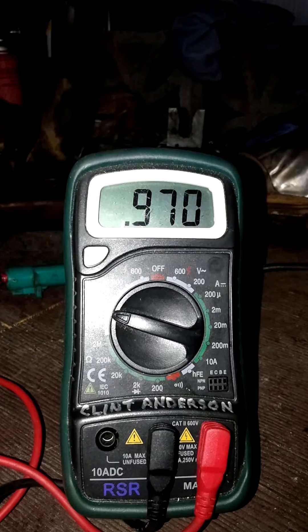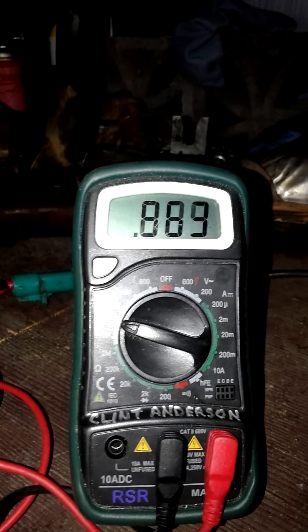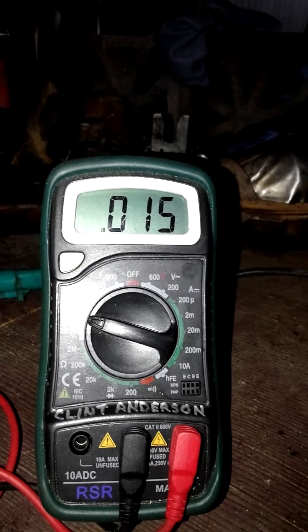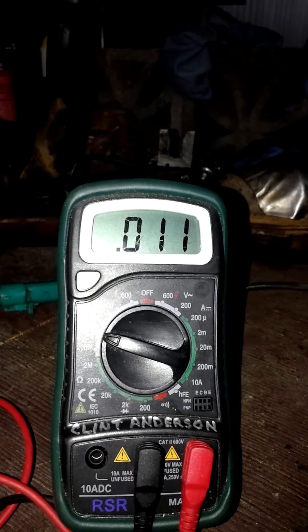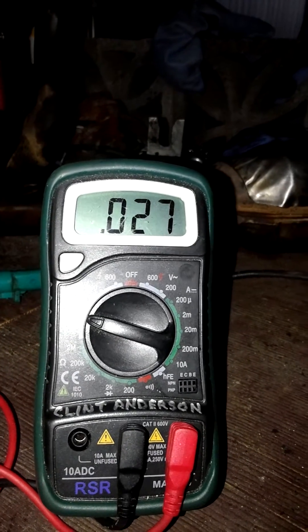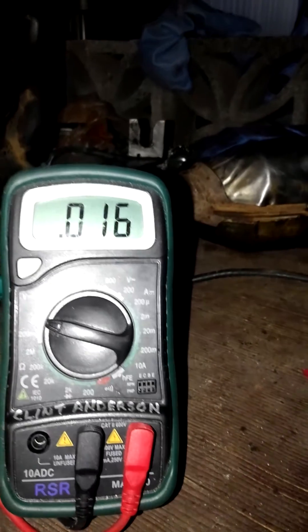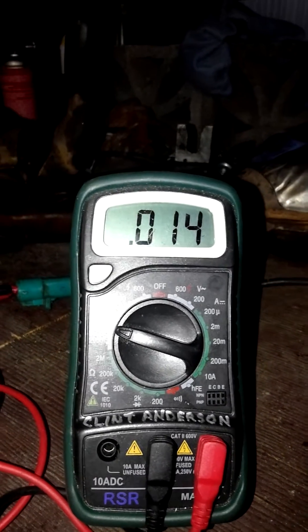I'll test the other one and show you how quickly it gets down to zero. But this one is definitely taking a lot longer than it should. I'll keep heating it up — see, that shouldn't be doing that. It should be going straight down to almost zero right away. So that's a bad O2 sensor.